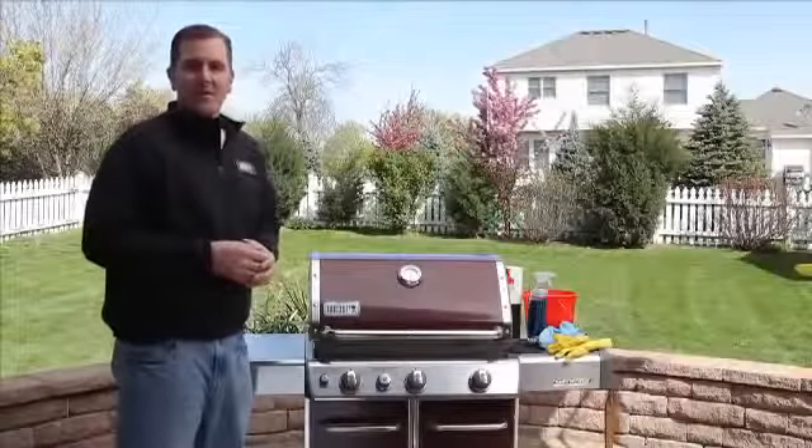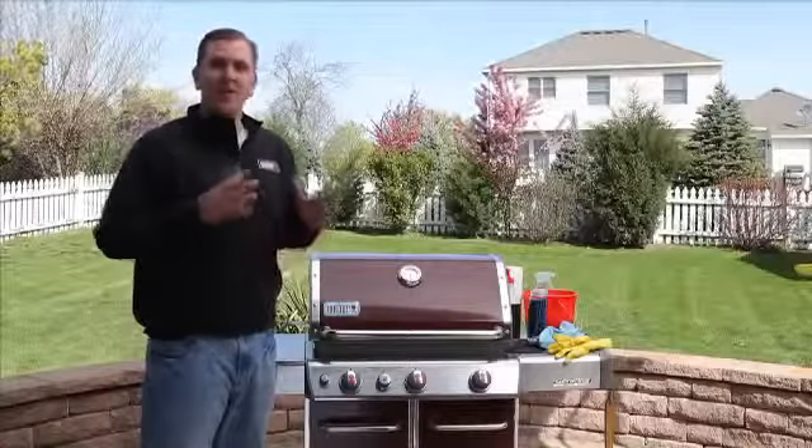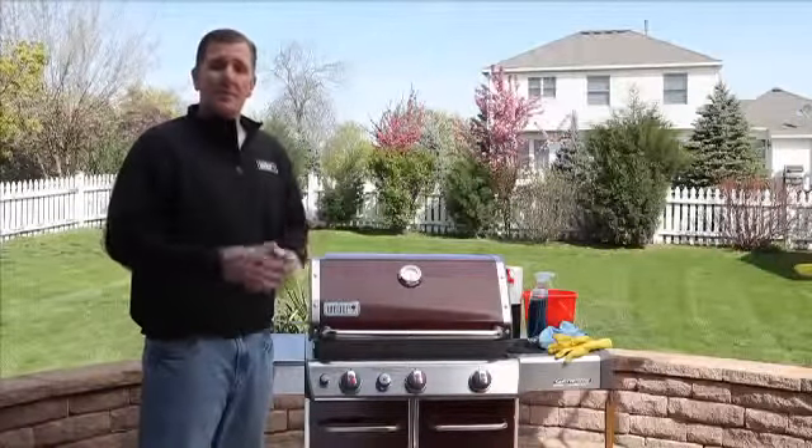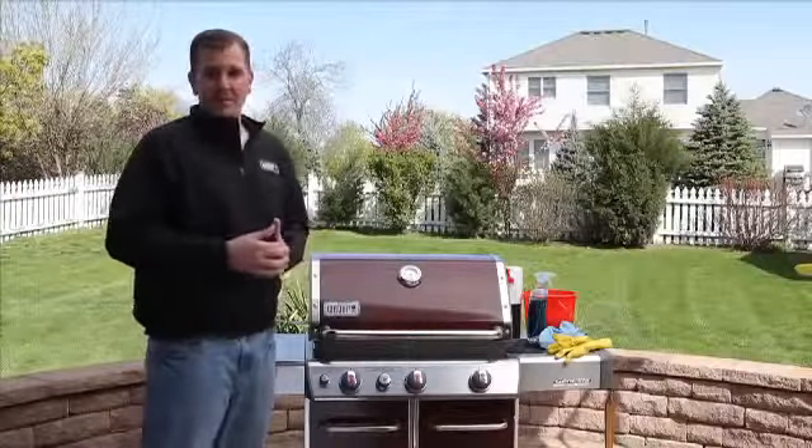Hi, everyone. I'm Kevin Coleman, Weber's grilling expert. I know we all love to grill on our Weber grills, but more importantly, we need to make sure that we clean and maintain them throughout the year.